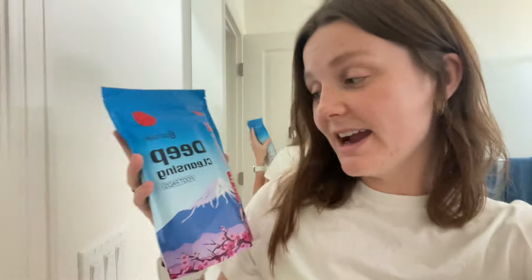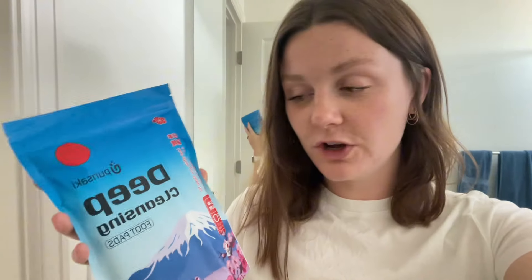Hey guys, here with you to try out these deep cleansing foot pads. I'm stoked. These are supposed to be used while you're sleeping, I think for multiple days, and you're just going to apply one foot pad to the sole of each foot just before going to bed for five nights. You wear the pad for a maximum of eight hours for the full effect, and it's like a herbal remedy to help release bad stuff from your body.